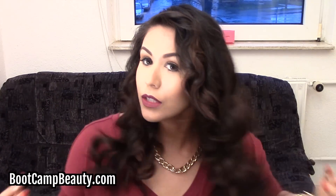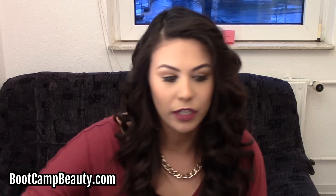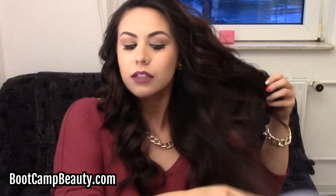Now you have all your hair curled. If you want to keep it in that really perfect type of curl, you can leave it just like this and spray it with your favorite hairspray. But here I want to give it some volume, so I'm going to brush out the curls to give it a little different look. Just using your comb, you want to start brushing out some of those curls — it's going to give it a big, voluminous look.